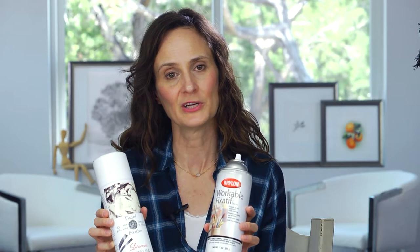Hey everybody, so in a previous video we talked about what fixative is and how to use it on your drawings, but today we're going to address the difference between permanent fixative and workable fixative. I actually discovered some things that I'm a little bit surprised by in experimenting in preparation for this video, so I'm going to show you what I discovered.